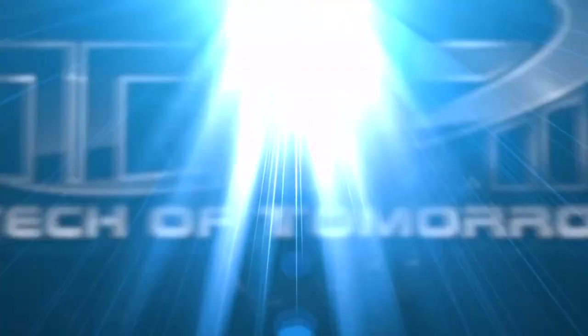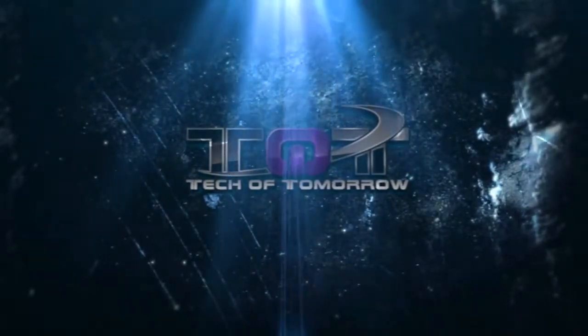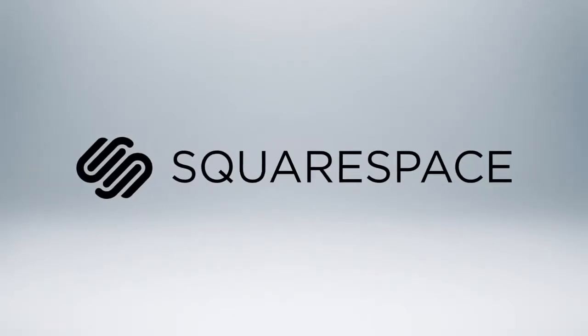Let's check out the specs and the full review of this card. Today's video is made possible by Squarespace.